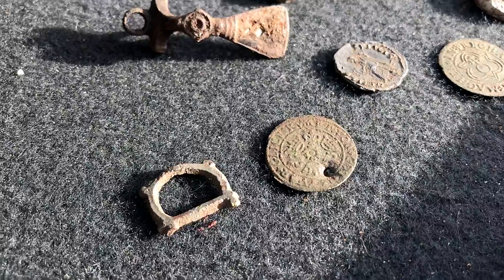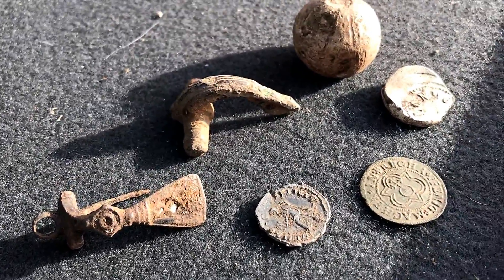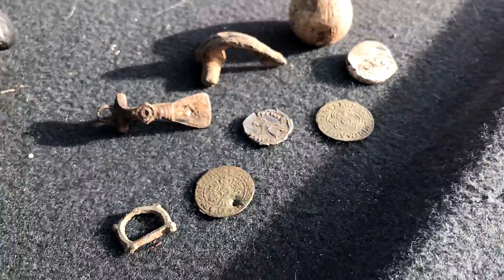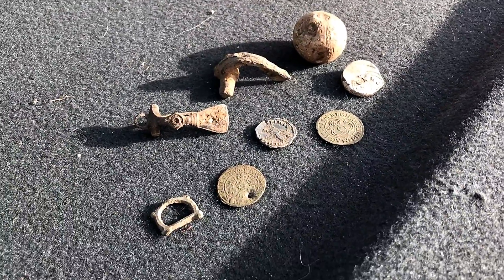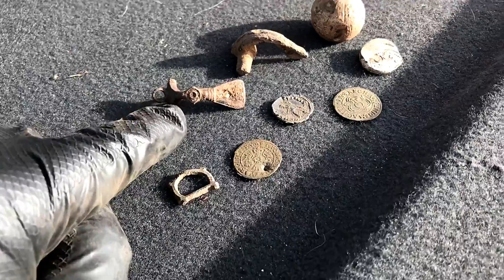That's Gary's best finds today — some really star finds there. He started with the jetton this morning and finished with the jetton. Silver Roman, two brooches — what a great day. All I've really had is a 1922 George V Sixpence and the James I half groat. But that'll do me. I do wish I'd found that fantail though.